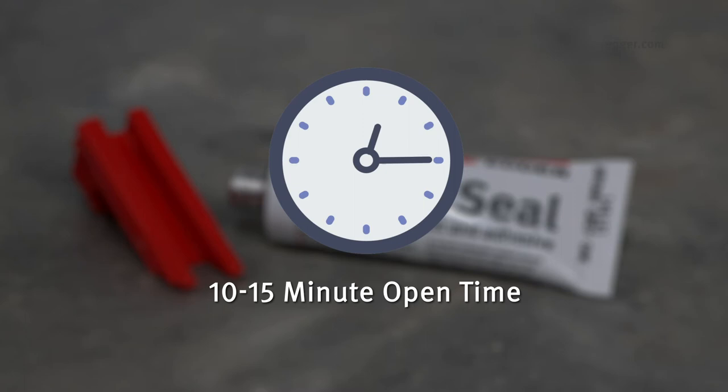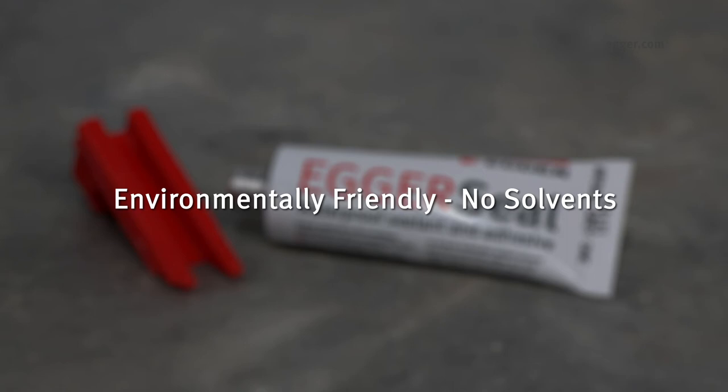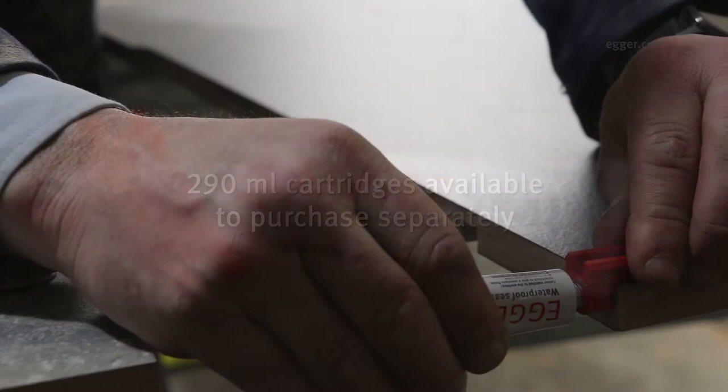Open time is 10 to 15 minutes allowing time to tighten and level the worktop. Egger seal is fast curing even at low temperatures, meaning the worktop is ready to use in 15 hours. It is environmentally friendly and contains no solvents, and has a 12 month shelf life. If additional Egger seal is required, 290 millilitre cartridges are also available and can be purchased separately.